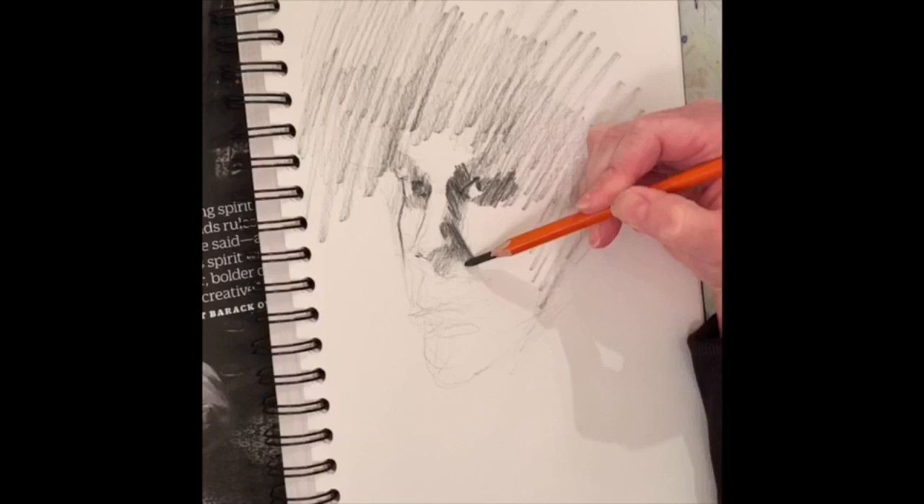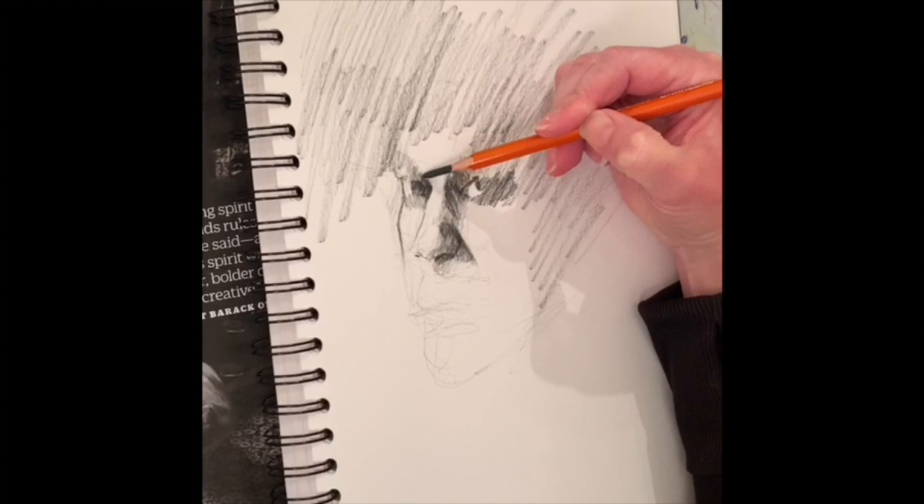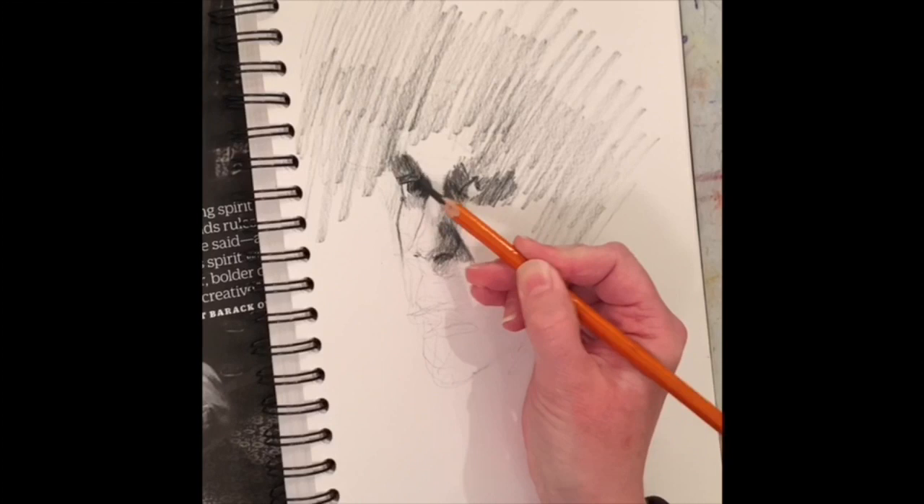Things are very light pressured to start, to map this in, and then once I get a little bit more secure with the placement of where things are going to go, I'll press a little harder on the pencil. That's going to basically set things in stone, because if you've ever tried to erase charcoal pencil it just doesn't really work.